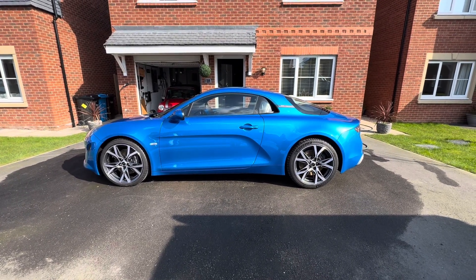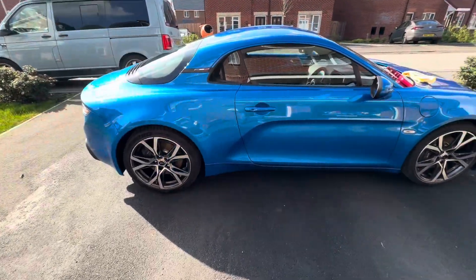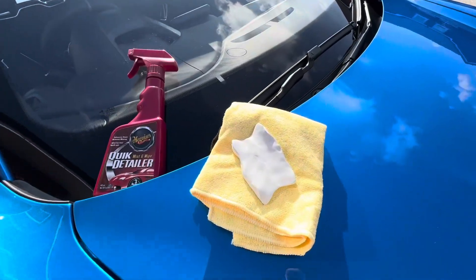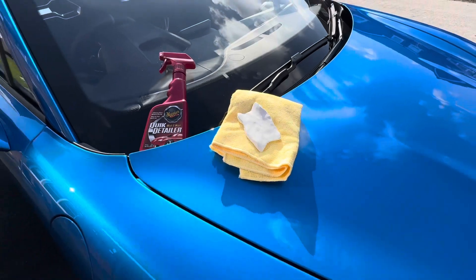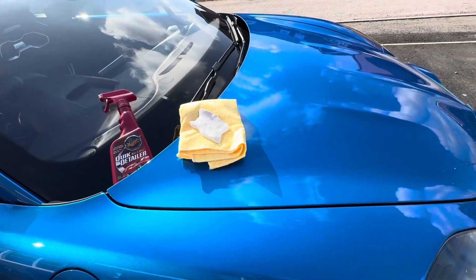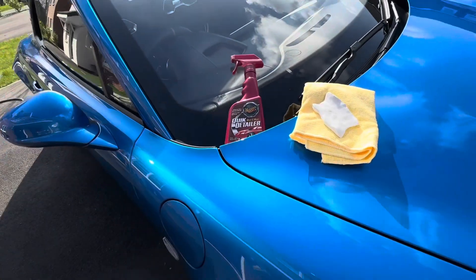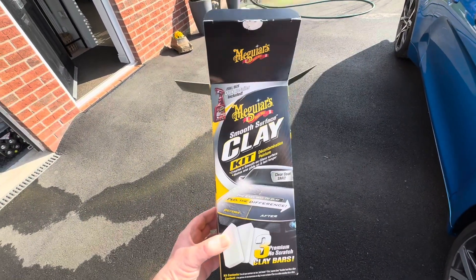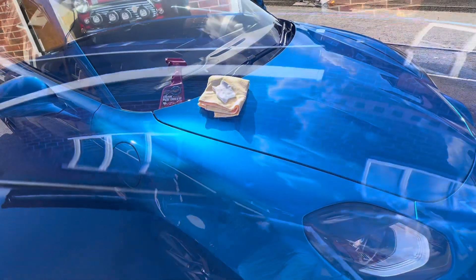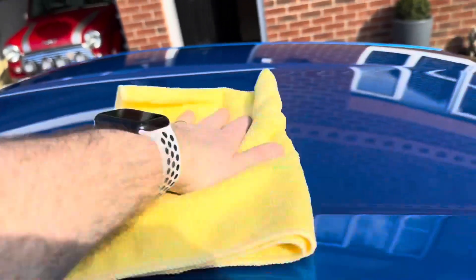Now that the car is fully washed and dried it is ready for clay barring. The little soap-like bar of clay has been manipulated to be about the size of your palm. The quick detailer mist goes on first, and then the clay is gradually rubbed in a circular motion into the paintwork. This is the kit — this is the pre-wax stage where we apply the clay bar. After preparation of each panel with the clay bar, you turn it for each panel and make sure you then thoroughly wipe with a microfibre cloth.